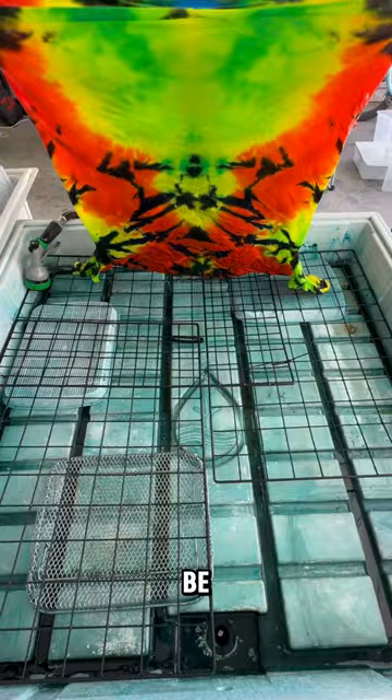So this is what it looks like when it's still being rinsed out. And this is what the back looks like. And this is after washed, dried, and ready to wear.